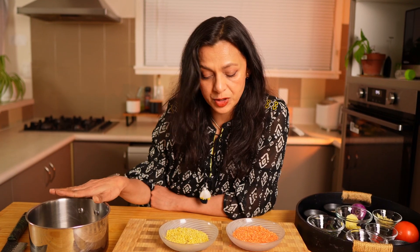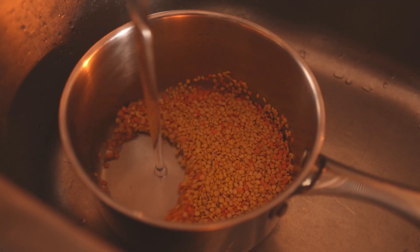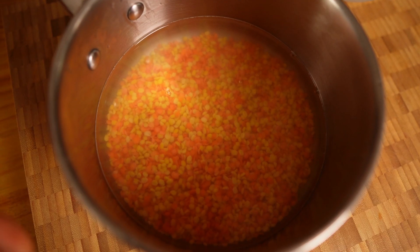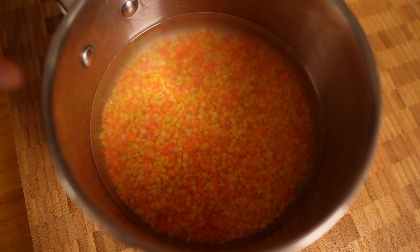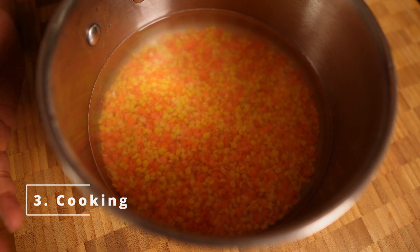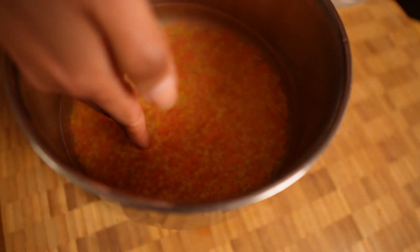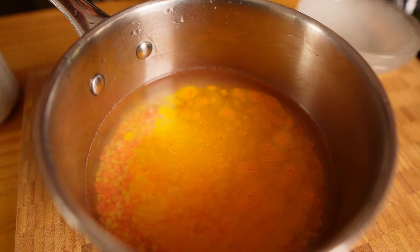The first step is to wash the lentils — you need to wash them thoroughly and if you can, soak them for one or two minutes. I've taken a saucepan and I'm going to wash my lentils in this and boil the lentils in the same pan. Wash them thoroughly. I washed it a few times — you can see the water is quite clear. When you're boiling the dal, don't put too much water or it will take longer to boil. The dal needs to be covered with water but not too much.